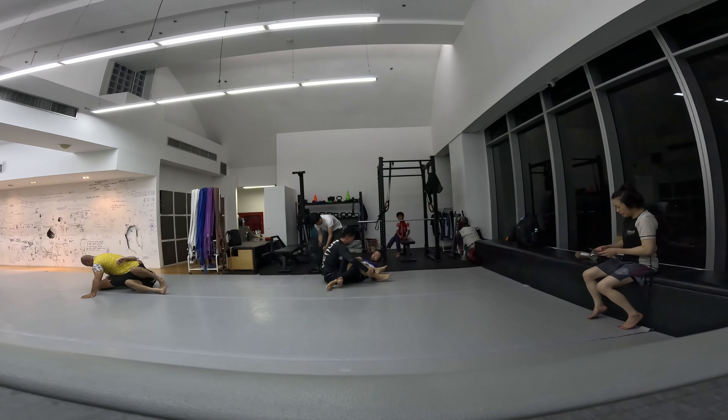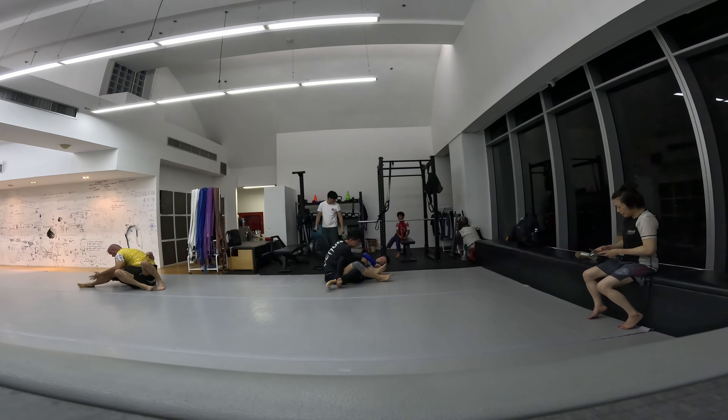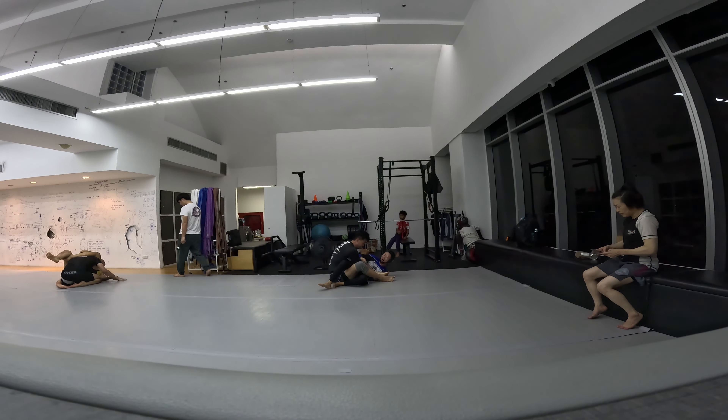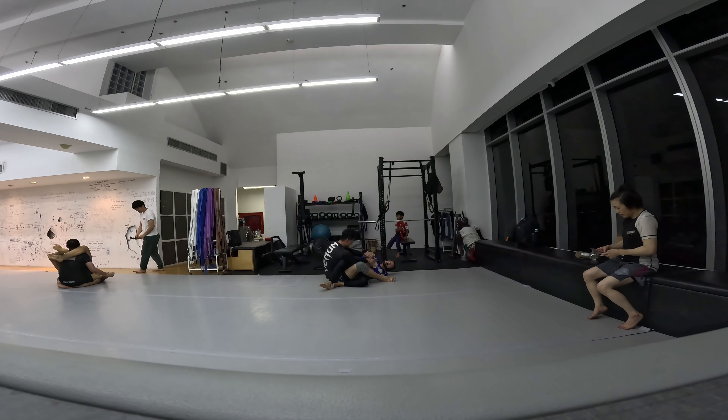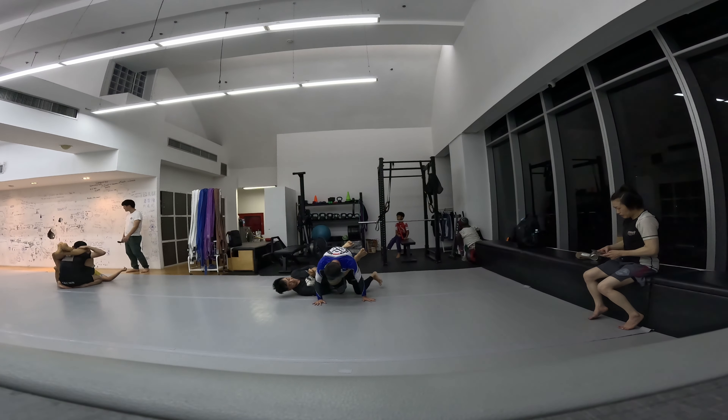Top position. I should be doing what I can to collapse that knee, but I'm not. I'm wide open for a sweep right here, and there it is.